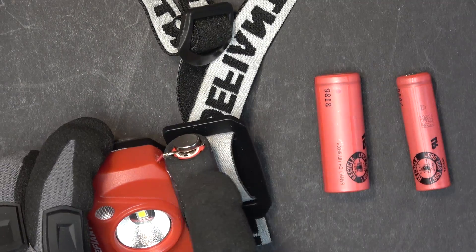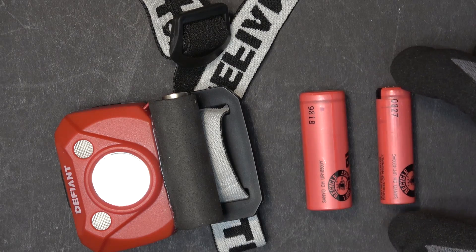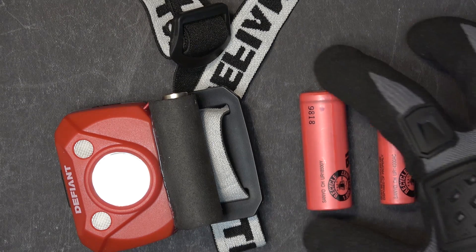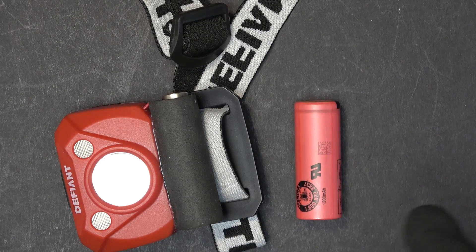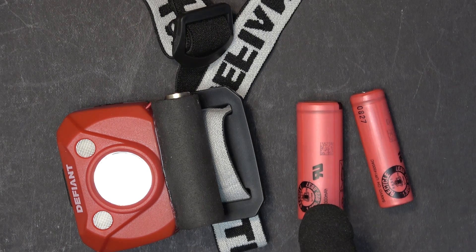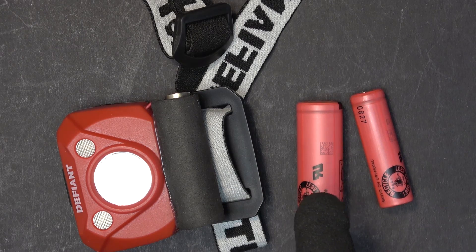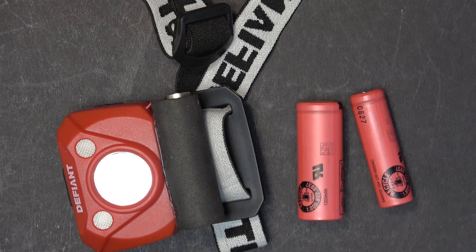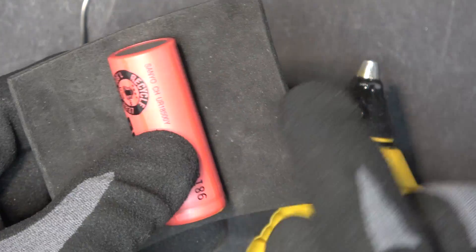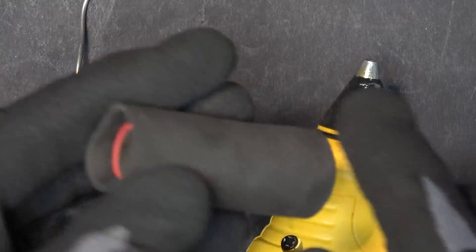Instead of showing you how I made that case, I'm going to make an external case for an 18500 battery and show you how I make it. The 18500 battery is exactly the same height as the 14500 battery — it's a little bit fatter and thicker, but about twice the capacity. Even though it's a little bit heavier, the fact that it has twice the capacity made me decide to make a case for it. I'm using a piece of EVA foam, two millimeters thick, to make the battery holder, and I'm going to use hot glue to put it together.